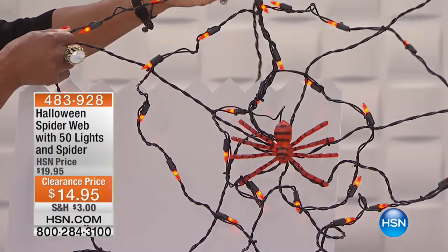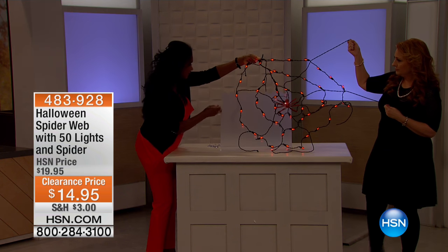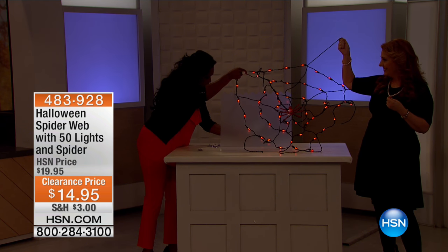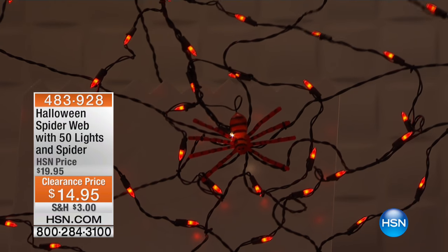By the way, you do get the hooks with the suction. Can I do these outdoors or is this indoors only? You know, I would do this in a covered area — actually, it is indoor-outdoor, it is definitely indoor-outdoor. Yeah, because I like it. Now look at how this looks. Look at that spider.